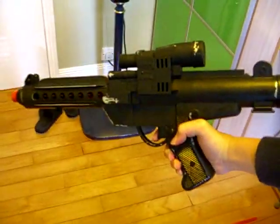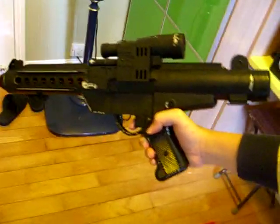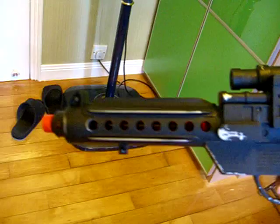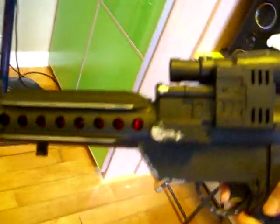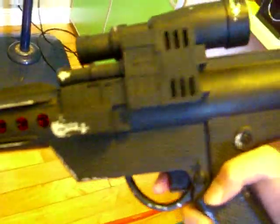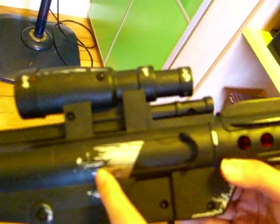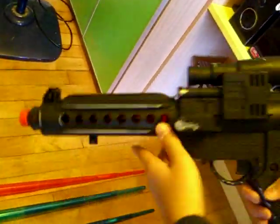And here it is. This is the Clone Trooper Blaster — it's not the Stormtrooper, it's different. It has lights and sounds from here and here, and the back is the same. It has battle damage here, and many places have battle damage like that.